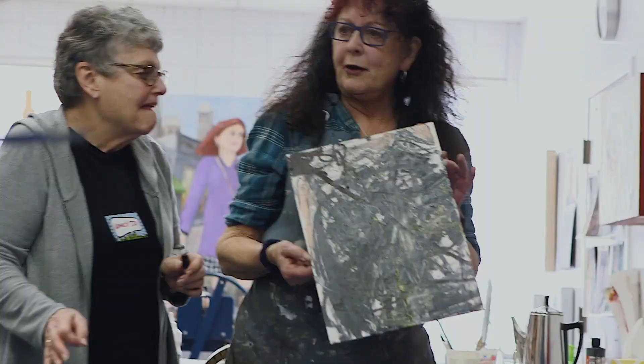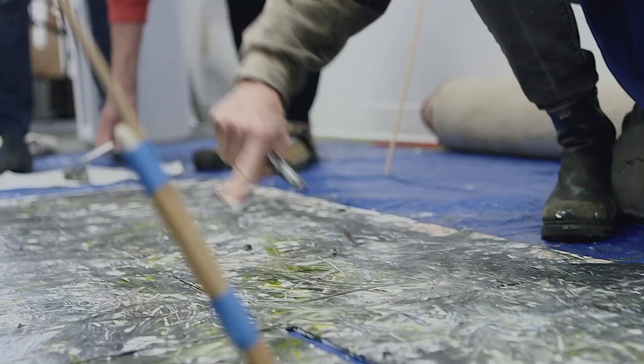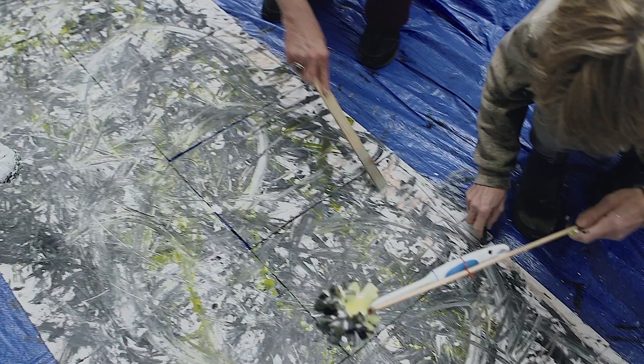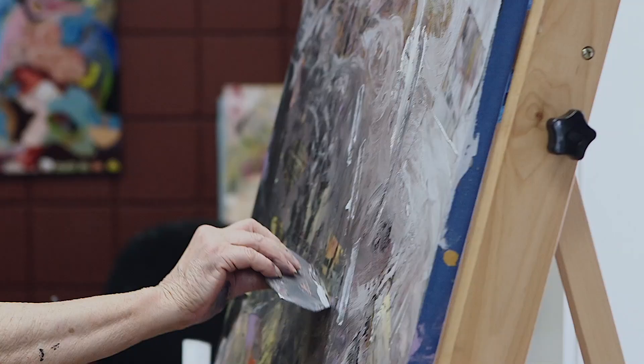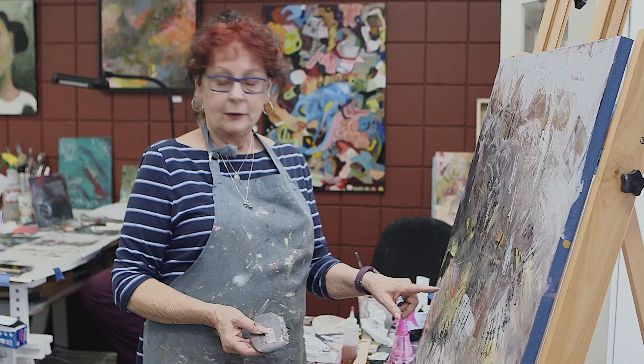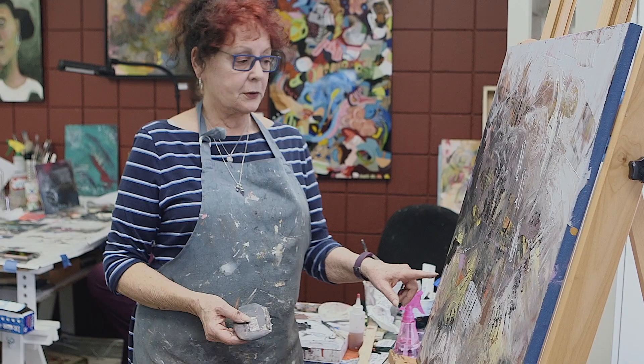Nice start! What a great way to free us up. So we're going to let those dry. And what was underneath? Oh, nice.